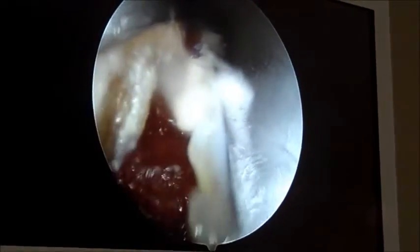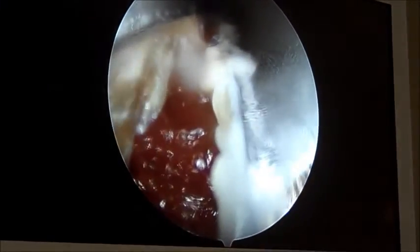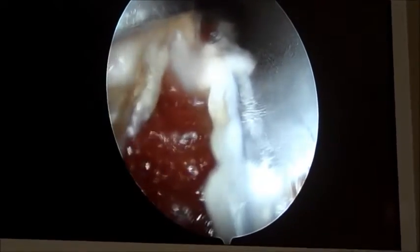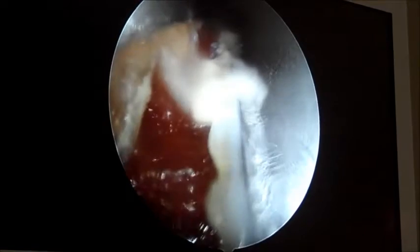You can see here we've completed the cut for the plantar fascia, and you can actually see the deep muscle underneath. What will happen over time is now that band has essentially been lengthened — it will scar at that new longer length, therefore relieving the tightness in that plantar fascial band.